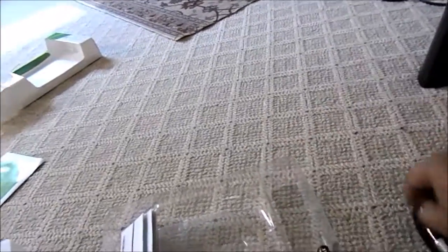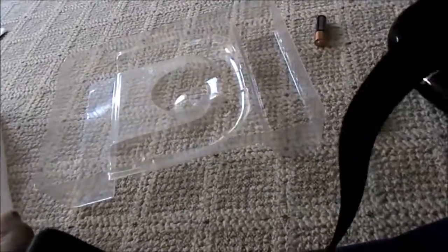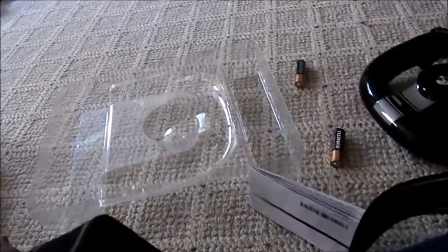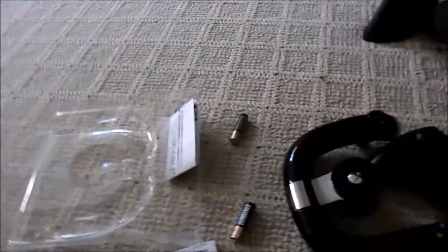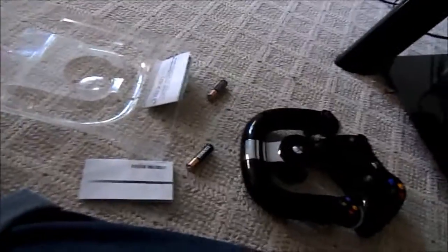Here are the two batteries, some instruction guides, and safety information. I don't see the software disk — oh, there it is! It says: 'Install software first. Insert disk, follow instructions on screen, and remove disk.' We'll see what happens. I'll try that.